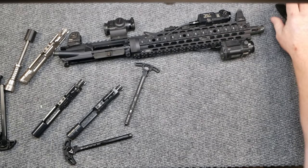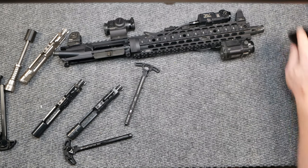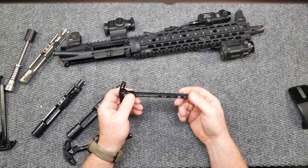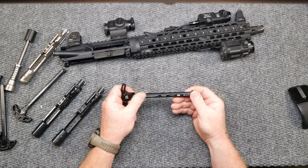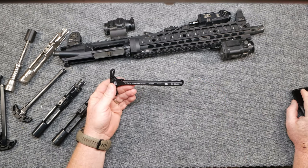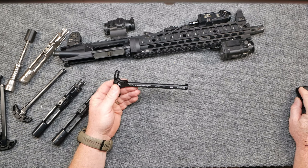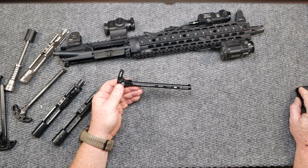All right guys, KB32 here. Check it out — we're sitting over here at the review table and I want to do a review on this little guy right here. This is the Brick Arms Warhammer, and I thought it'd be a lot more interesting if we did something other than just a standard review. Brick Arms, $49.99. I got this thing from Optics Planet. Remember, you can get 5% off with your discount code KP32TAC.